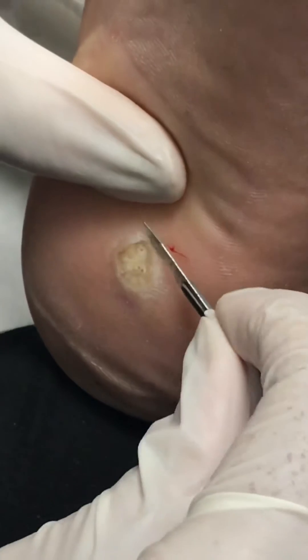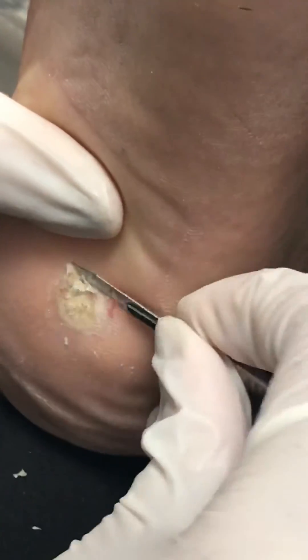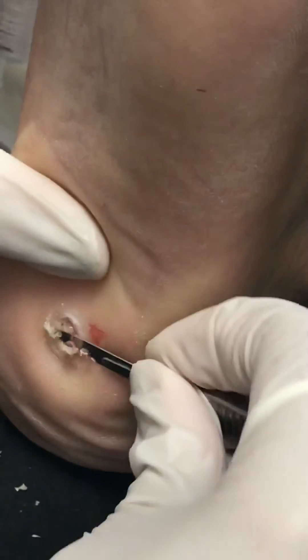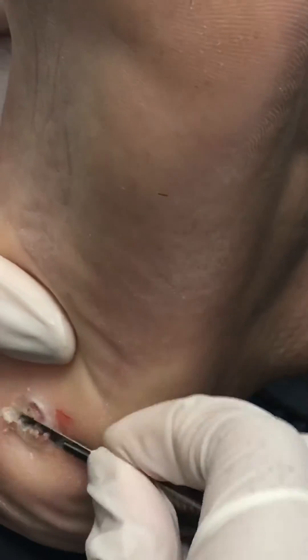Today we're just going to shave it down and then I'm going to put some acid on it. He's been treating it at home with acid, but we're going to see how far and how deep we can get. The way a wart grows is it grows up in layers, so the more you cut out, the more the wart grows out, and eventually it all grows out.